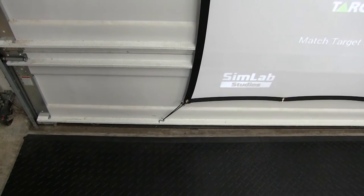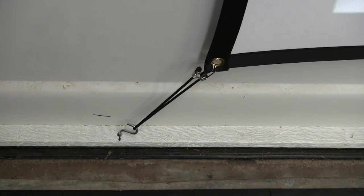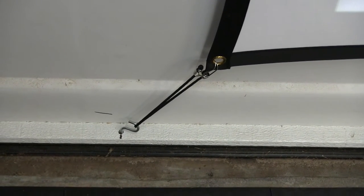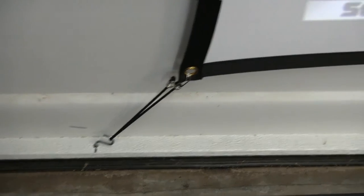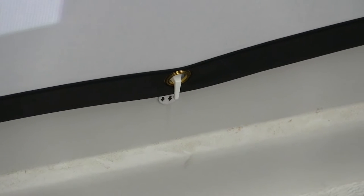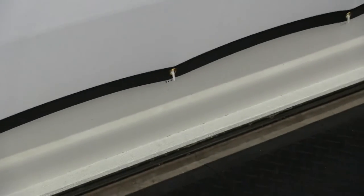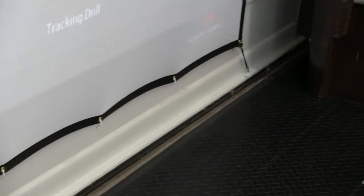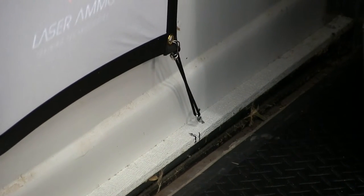At the bottom corners, I used an S-hook and a mini bungee cord to give it that final stretch. There are probably several ways you could do this. I used the bolts at the top and then the clips that came with the screen at the bottom, and did the same thing on the bottom right-hand side with the little mini bungee and the S-hook.